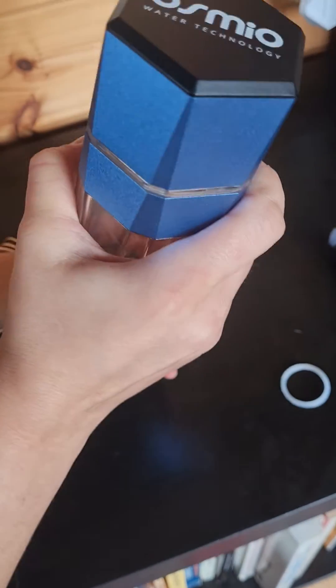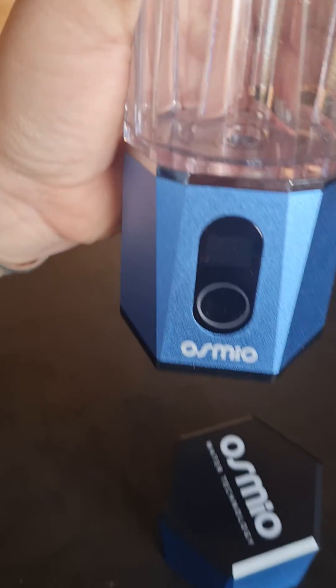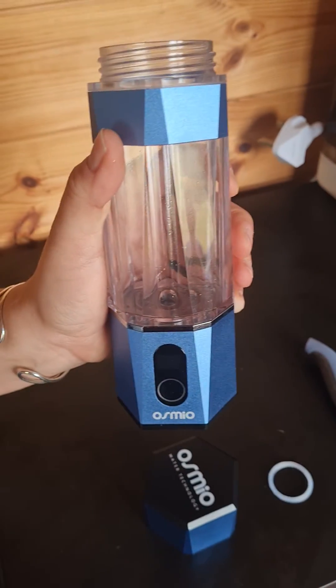And that's it. Then you can screw it on and fill it up with water and just check it again for leaks. Another tip: make sure you screw it on correctly — the shape of the hexagon should be complete, so the lines follow the body and the base like that.